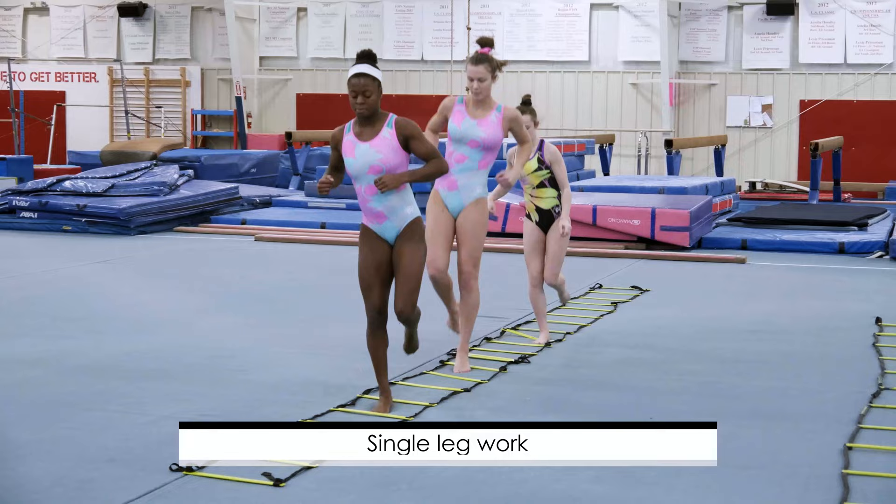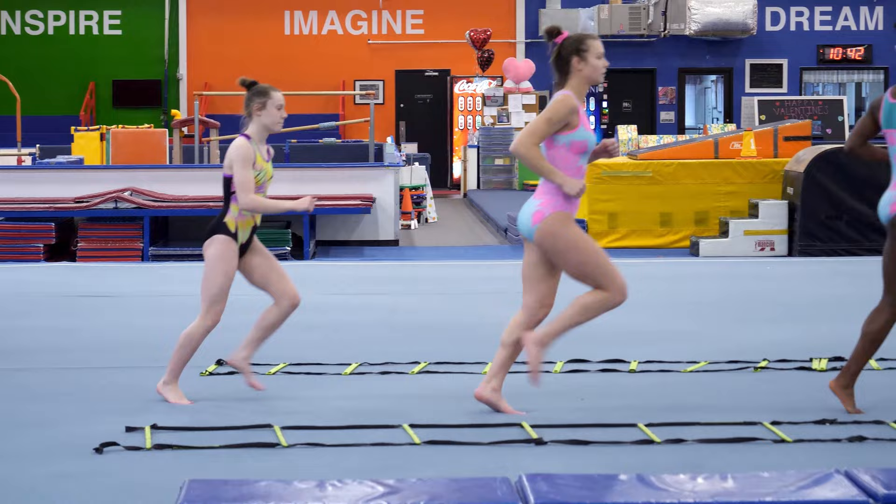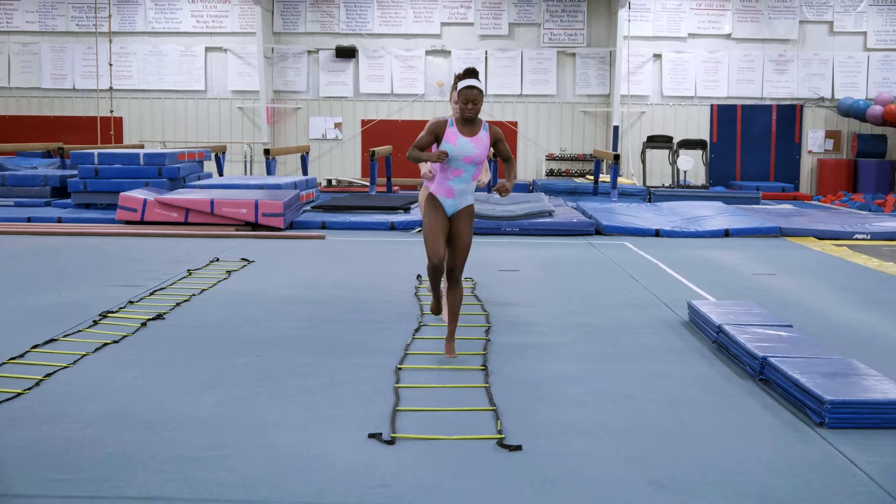Then we go to single leg work. Single leg work isolates each ankle, as some are stronger than others, sometimes due to injuries. Ultimately, we'd like to see both ankles equally as strong.